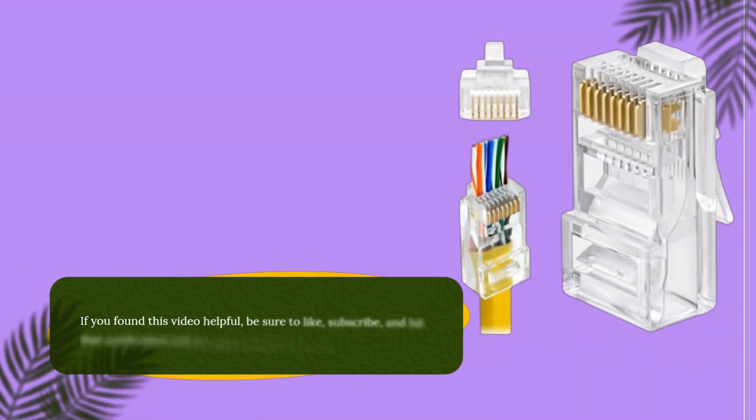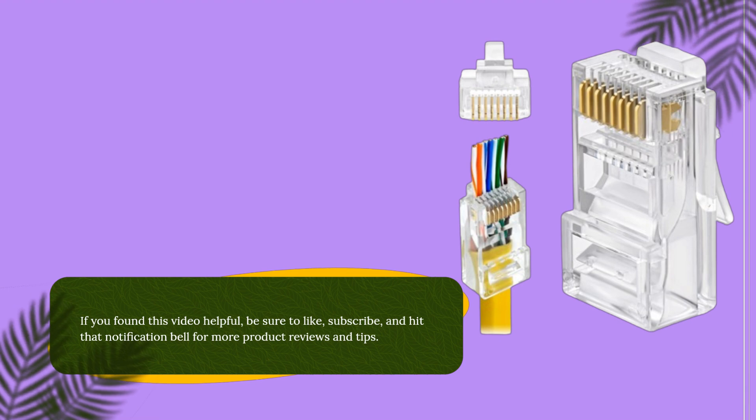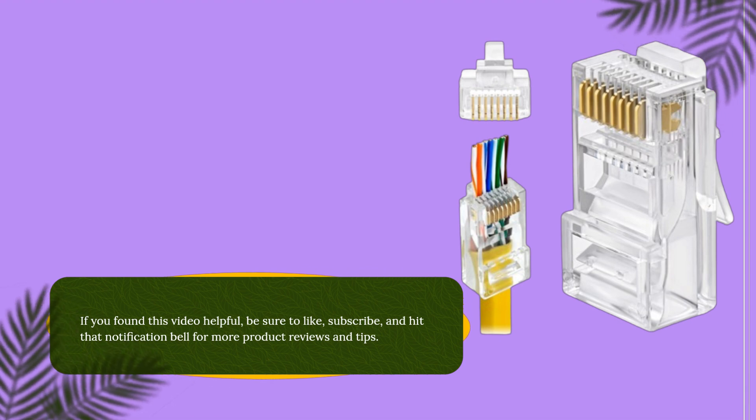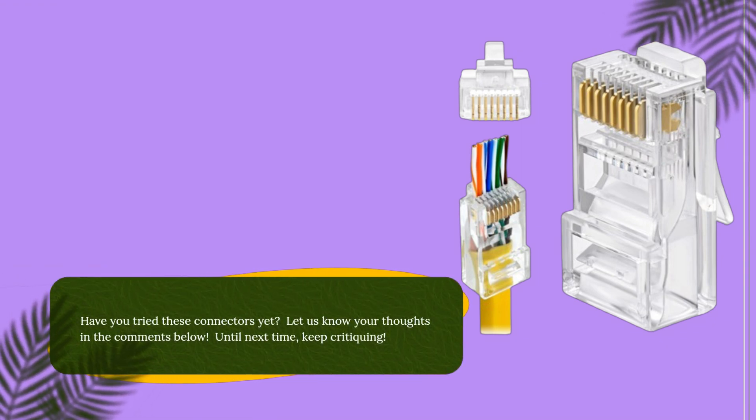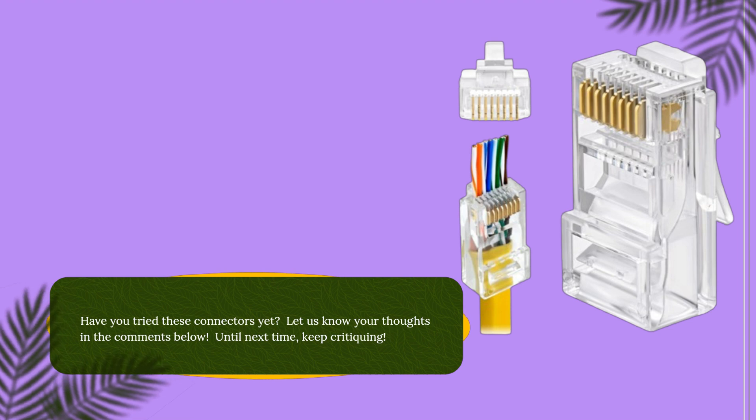If you found this video helpful, be sure to like, subscribe, and hit that notification bell for more product reviews and tips. Have you tried these connectors yet? Let us know your thoughts in the comments below. Until next time, keep critiquing!